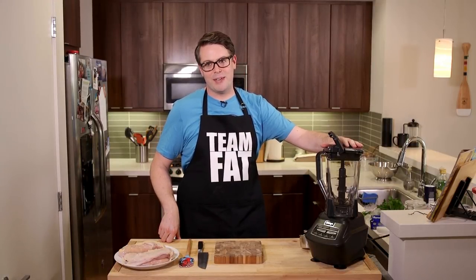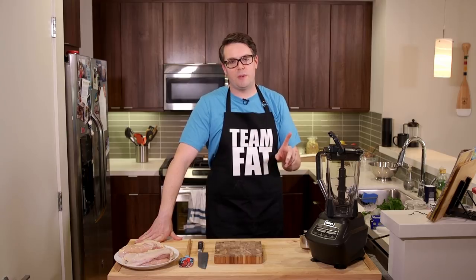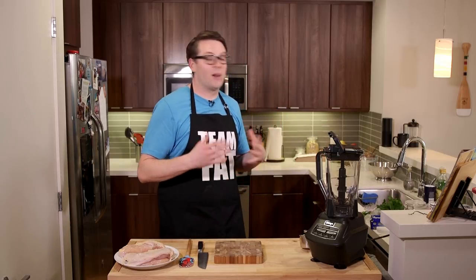So we're gonna time travel back to yesterday when I started the marinade. We're gonna make the marinade here in my blender. The point of telling you about the blender is that when I started doing this recipe a few years ago, I did not under any circumstance use a blender. Didn't have one, didn't use it — just chopped it all by hand, put it into a bag, and it worked out just as well.